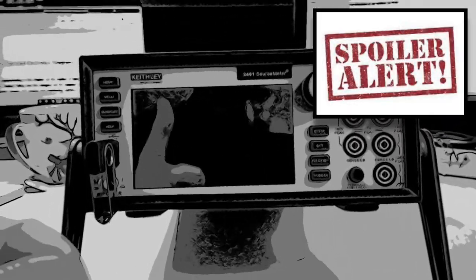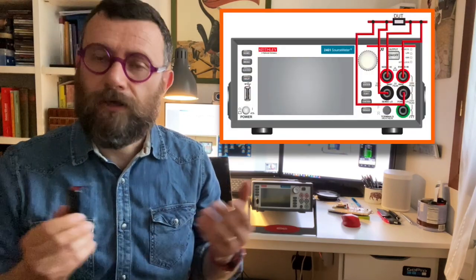An SMU can sink current in a controlled way out of the battery. You can have a constant discharge, pulse discharge, or different programmed levels, and you can measure voltage with four-wire measurements. It gives you pretty high resolution — six and a half digit measurements. Most of the time this is just cool enough, and the whole thing can be done by this unit.